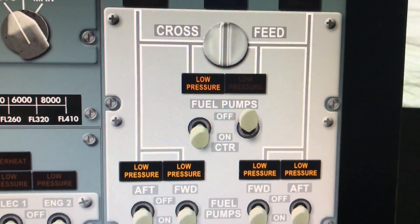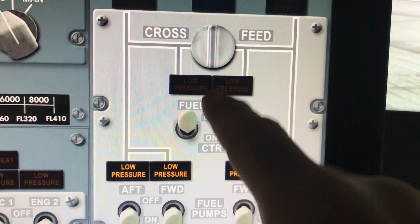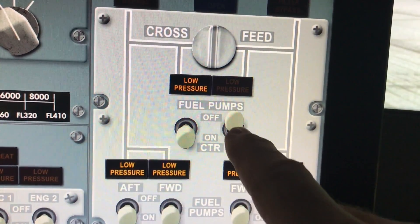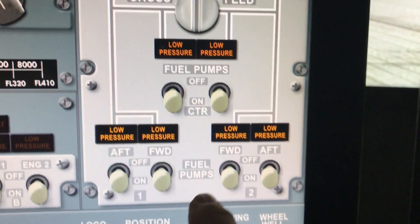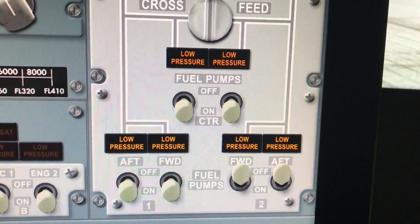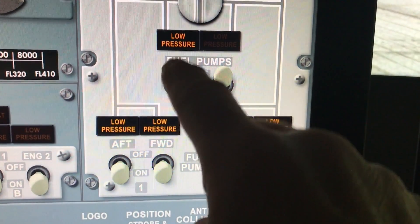Most of the switches work like this — you can push them the way you want them to go. It's actually just a touch that moves them. But if you move them in the direction you want, it seems a little more realistic. So we can turn these off and on.